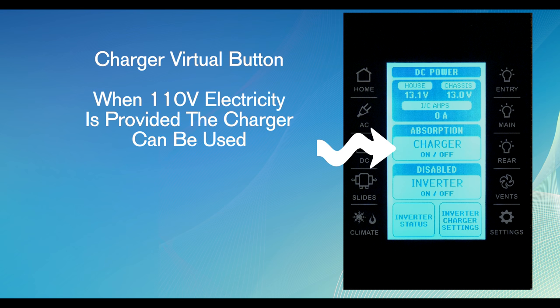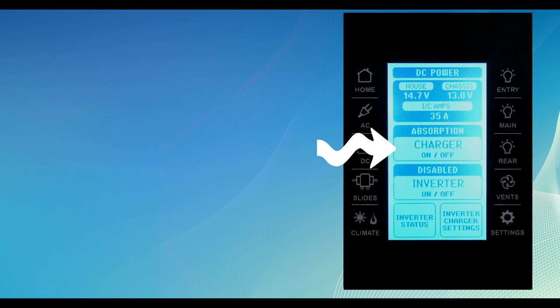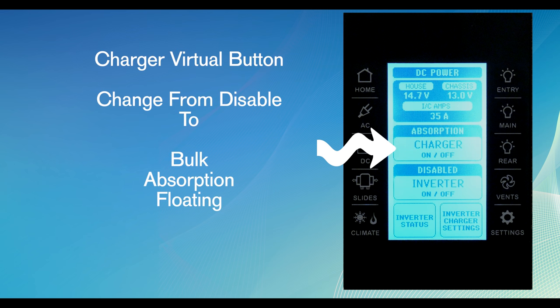The charger virtual button changes the status of the battery charger. When 110 volt electricity is provided, the charger can be activated. Press the charger virtual button to change from disabled to one of the other charge functions. The most common charging rates will be bulk, absorb, and floating charge.